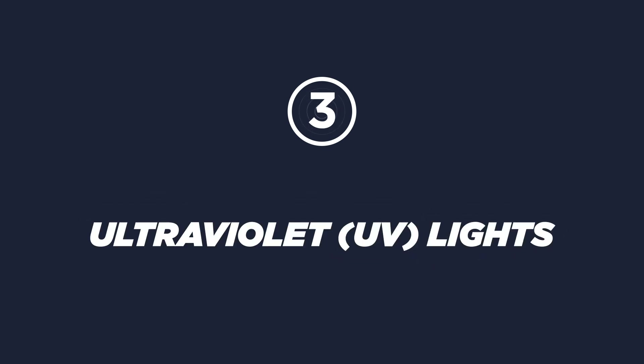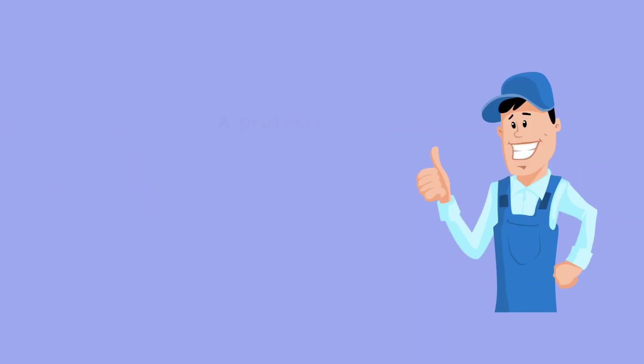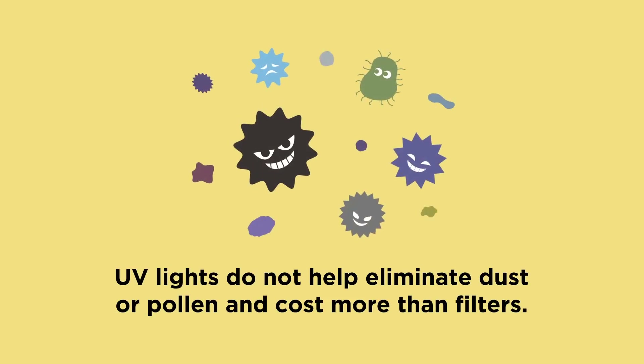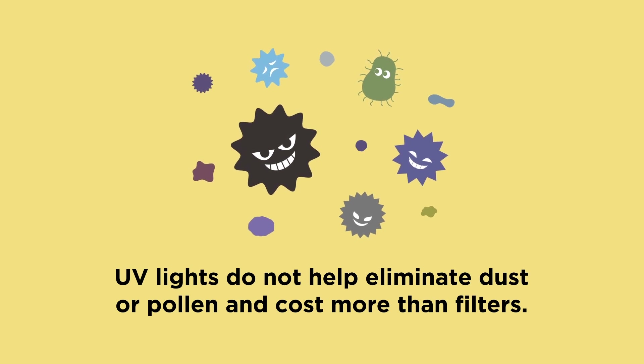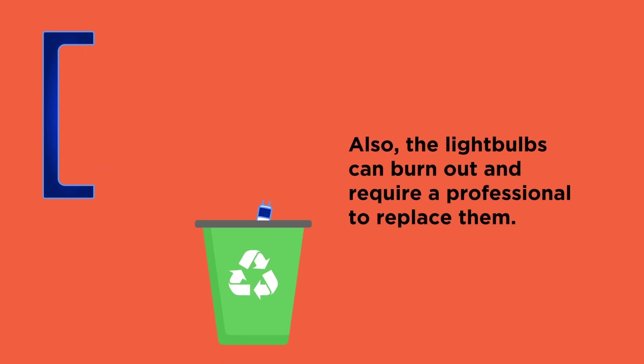Ultraviolet UV lights. UV lights are getting a lot of attention because they can kill many types of bacteria and viruses. A professional technician can easily install one in your home, and they last a long time with almost no maintenance. UV lights do not help eliminate dust or pollen and cost more than filters. Also, the light bulbs can burn out and require a professional to replace them.